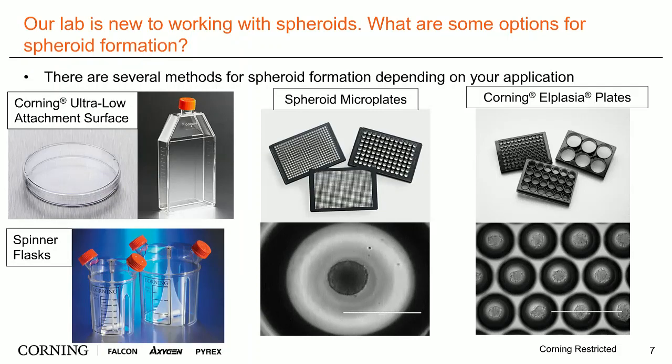The first option is to use some type of low-attachment surface that prevents cells from attaching to your plate or vessel. You could use Corning's ultra-low attachment surface, whether that's in a flask or a dish. This will produce multiple spheroids of varying sizes, so if that's all you're looking for, a ULA surface works well. You could also use spinner flasks to produce this.